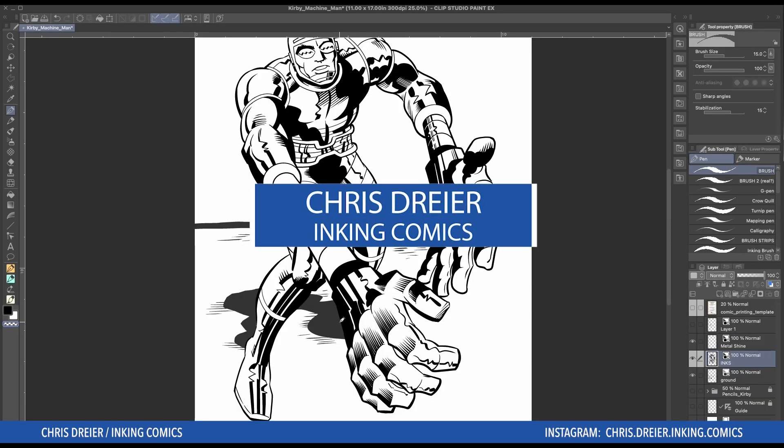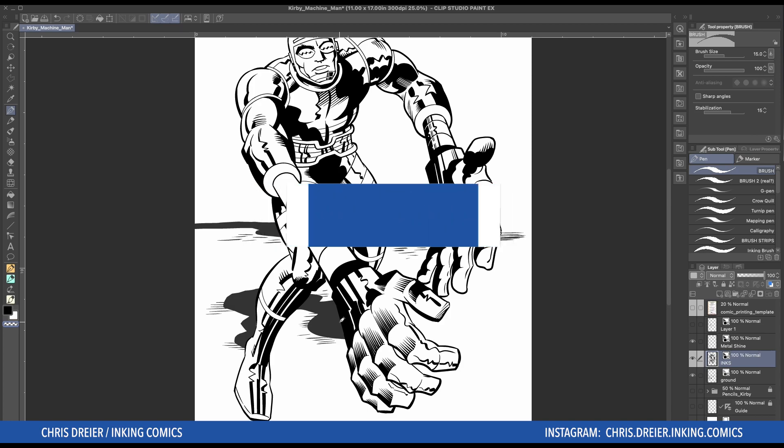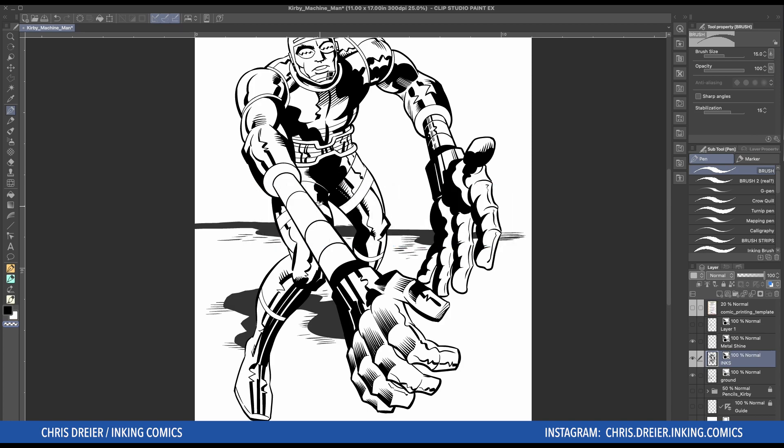So in this video, it should be a quick one. I'm going to show you what I do when I'm inking metal — usually in this sort of like a pole, in this case Machine Man's extended arm, where you got the segments. I'll just do it and you'll see what I'm talking about.